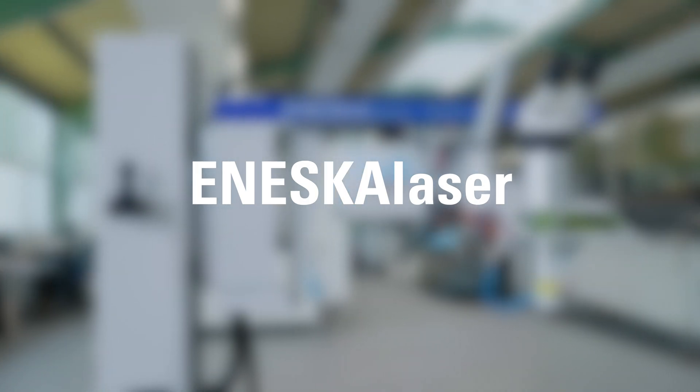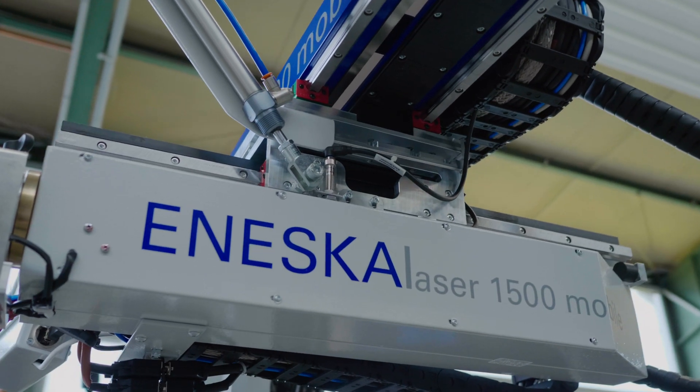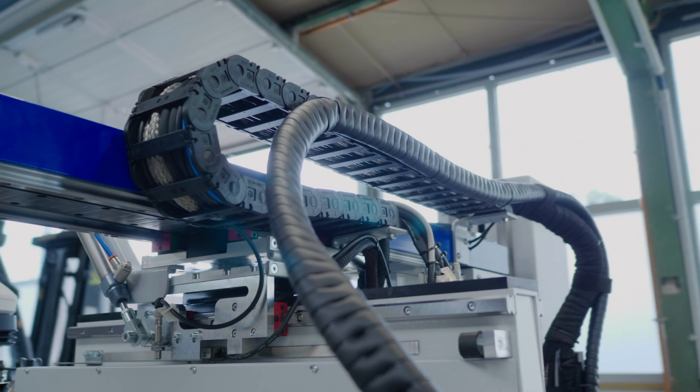With the Inesca Laser 1500 Mobile, Yoka offers an extremely versatile laser with an unbeatable price-performance ratio.